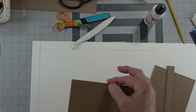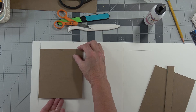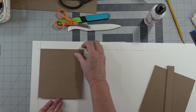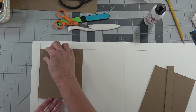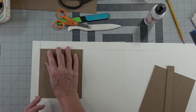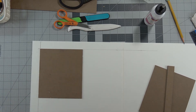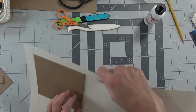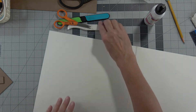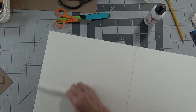Make sure you mark the top of your book with the word 'top.' I am on the line on the side and the top. Now I'm going to quickly turn this over since it's glued down, and I'm going to use my bone folder to get any air bubbles out and to get that paper glued down.